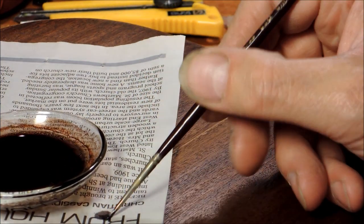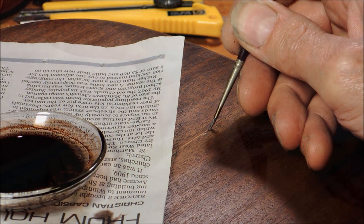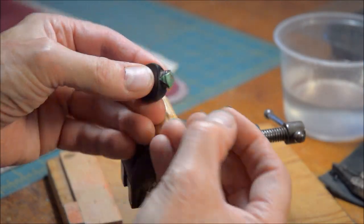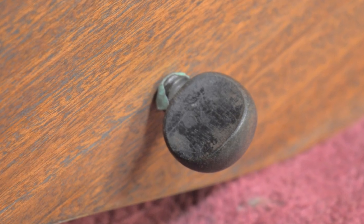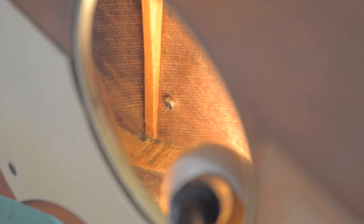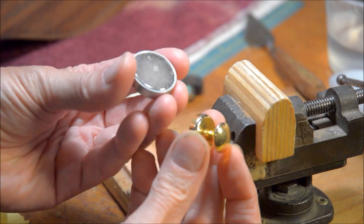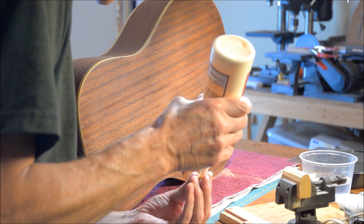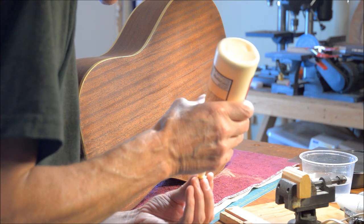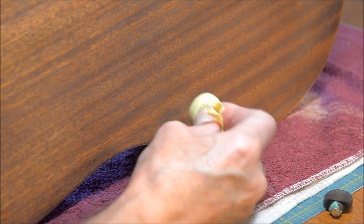Here I'm using some dye to darken up this new splice. I use these magnets so that I can locate by feel where the cleat goes to repair the crack. These big magnets are good and strong and they'll be useful for clamping the cleat on. I put some glue on, get it in place, and then put the magnets on.